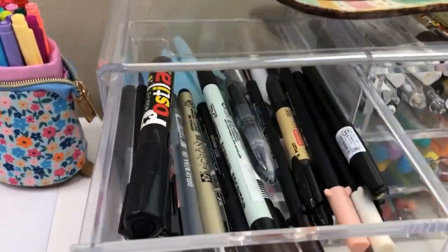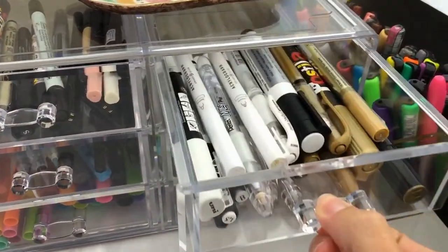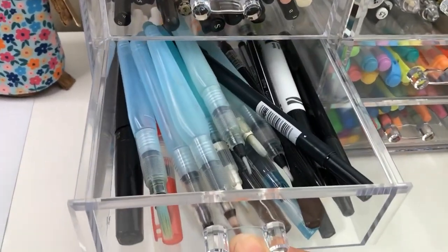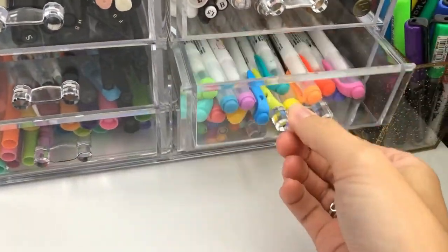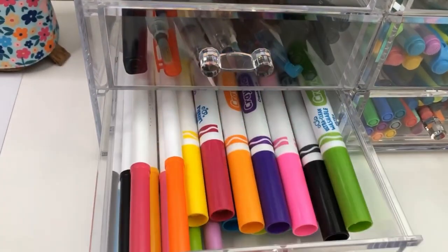Number five is this acrylic makeup organizer. I used to have this one on my desk and it stored the pens that I use most often. I really liked it for a while, but then I was trying to reduce what was on my desk. It felt really cluttered so I stopped using it.